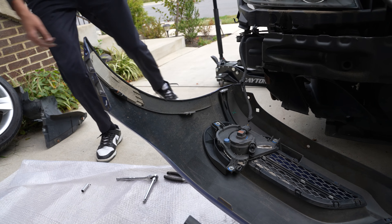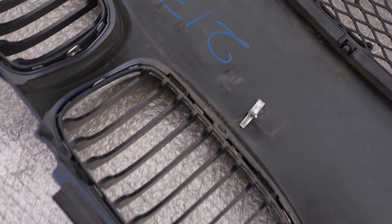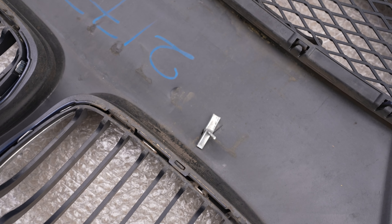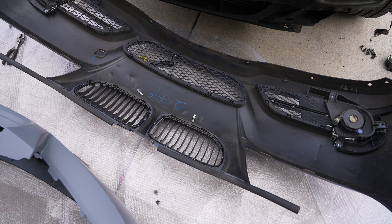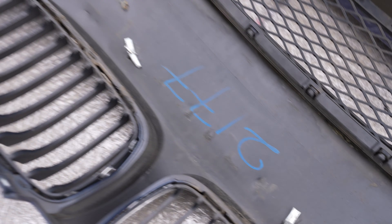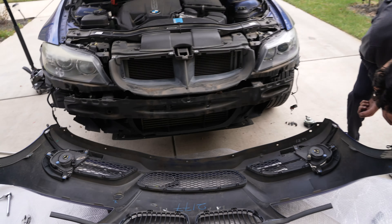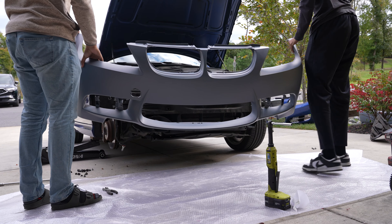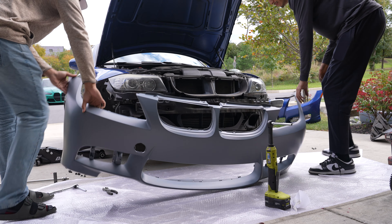Look what's holding on the license plate - those are drywall anchors! We were trying to take it off and couldn't figure out why it wouldn't come off. Yeah, those are drywall anchors. All right, well it looks like single owner cars can still get messed up.